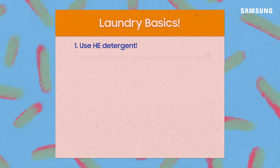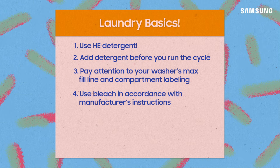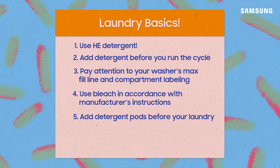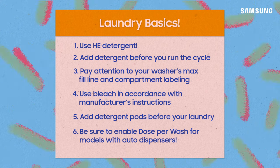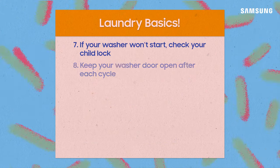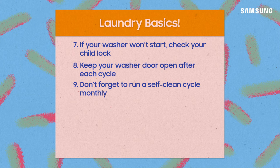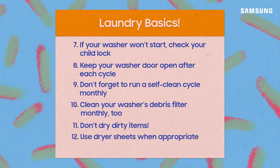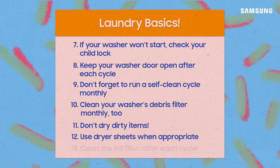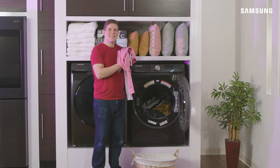To recap: use HE detergent and add it before you run the cycle. Use the compartments provided to add detergent, softener, or bleach, and pay attention to the max fill lines. If you want to use detergent pods, toss them in before your laundry. Dose per wash is a great setting if your washer has an auto dispenser. Always remember the child lock, and after each load keep your washer door open to prevent mold. Run a self-clean cycle and clean out the pump filter at least once a month. For your dryer, only dry clean items, use dryer sheets for extra freshness, and be sure to clean the lint filter — old lint can catch fire.